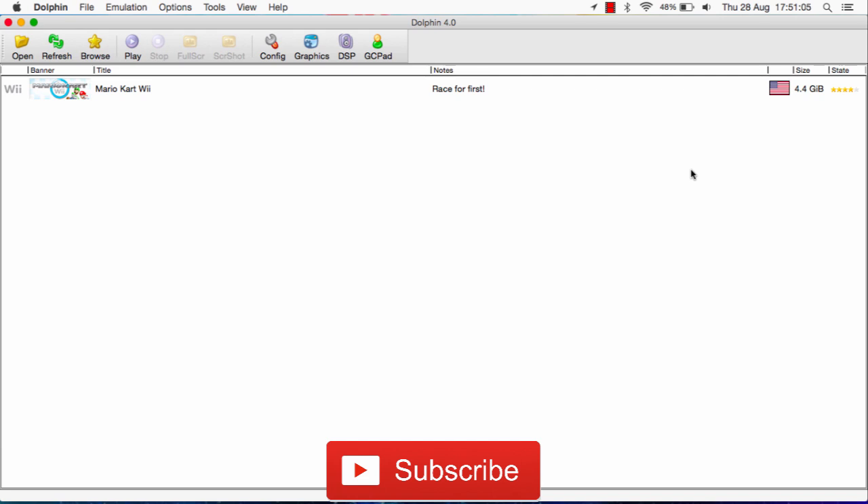What you'll need: first off, you'll need Bluetooth for your Mac. All of the modern Macs have Bluetooth, so it should be fine. Next off, you'll obviously be needing Dolphin Wii Emulator. The link to the latest version of Dolphin Emulator, version 4, is in the description below. And getting the latest version is, of course, recommended.